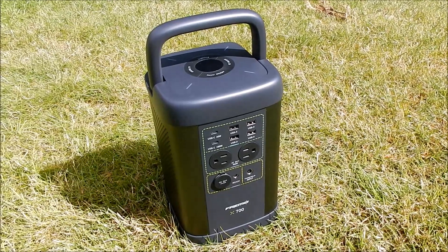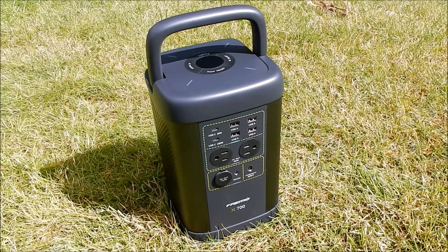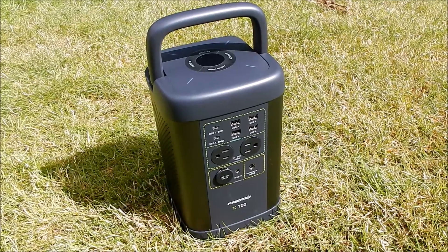Now this is a pre-production unit. It's also a 120 volt AC output unit, but I'll put it through its paces and see what I can get out of it.